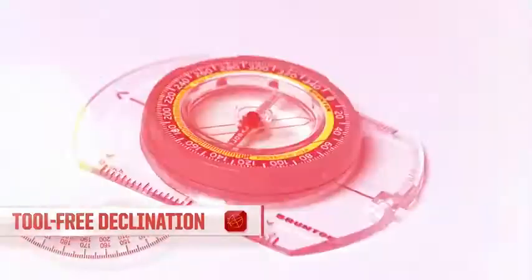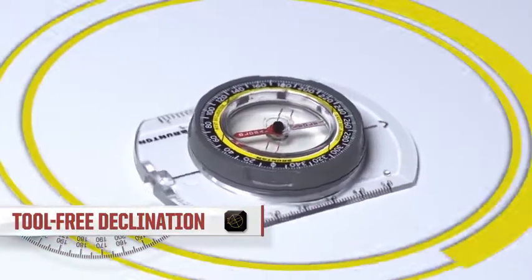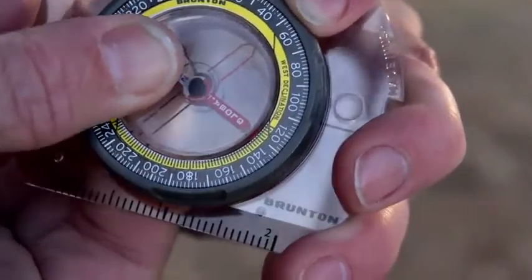With tool-free declination, there are no tiny screws or special tools to use when adjusting the difference between True North and Magnetic North. Just a simple twist and you're on point.